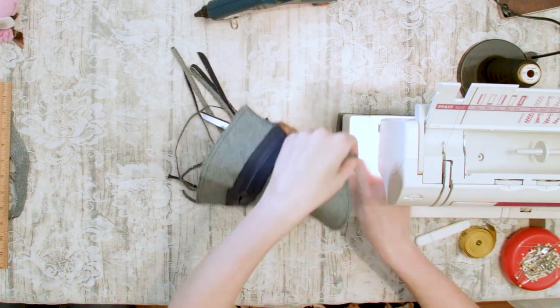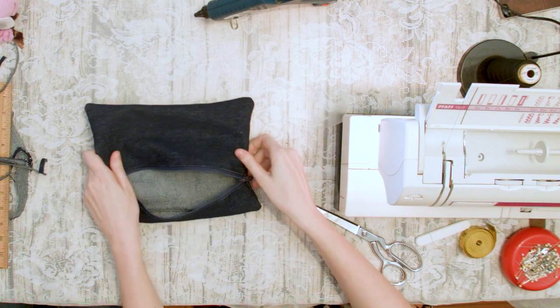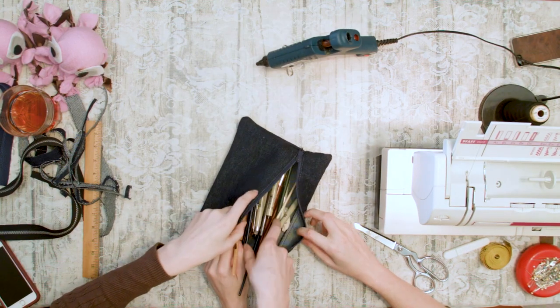Now unzip your bag zipper and turn it inside out. You can now fill it with your pins, brushes, and other loose art tools.